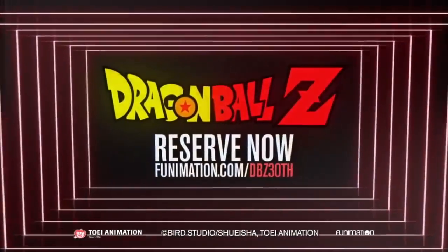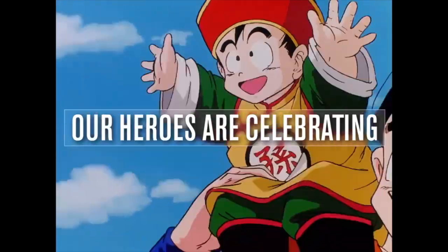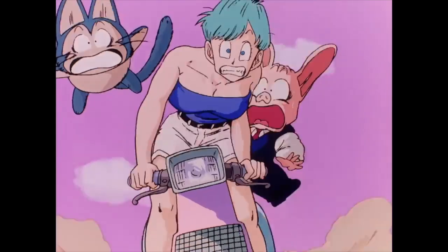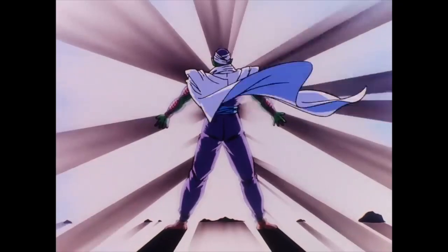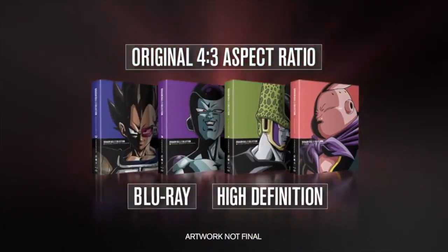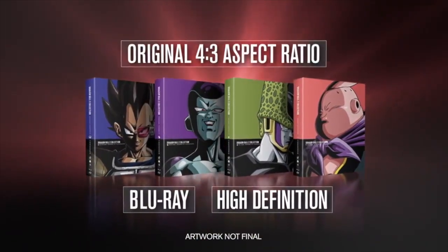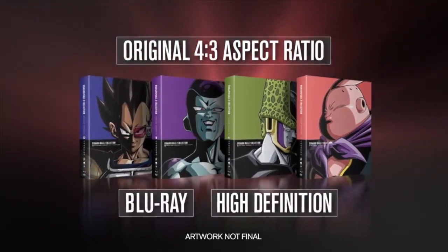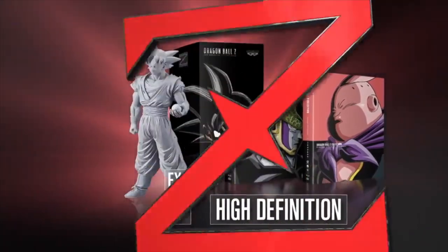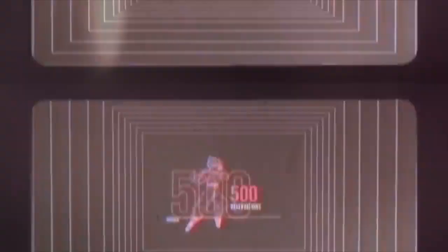Dragon Ball Z's dub and basically all of the Dragon Ball dubs really suck. This is also the first time they've released the series in its original aspect ratio and in full. They did try to release some Blu-rays in the original aspect ratio way back in 2011, but they were cancelled. These remasters overall just look horrible — they're ugly, they don't look good, and in some ways they're actually a downgrade from other releases, like the Dragon Boxes.